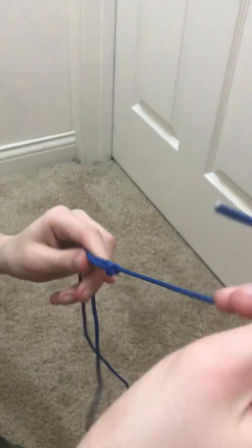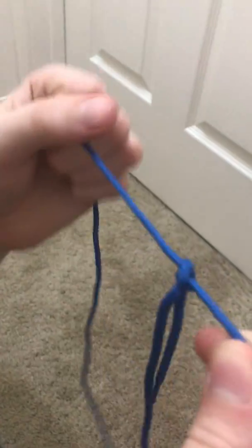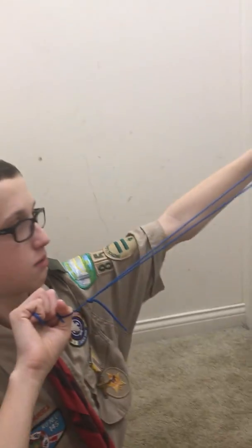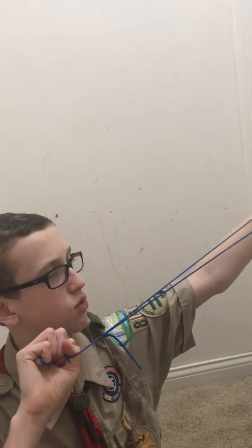You will come up with something that looks like this. You can test it by pulling it tight — it will not slip.